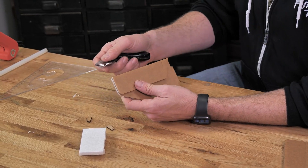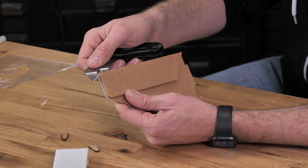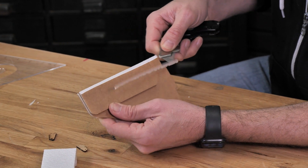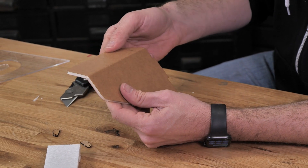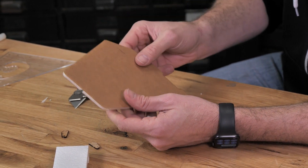Let's do the exact same process now on the rudder. We're going to fold it over 180 degrees, line up our blade just on the other side of the paper, and with a gentle pull, come straight towards you. We're going to check it for movement, making sure that there's no resistance either way — and that's perfect.